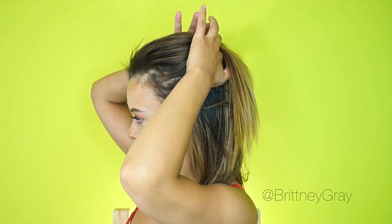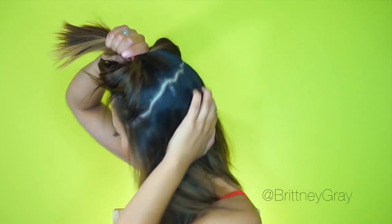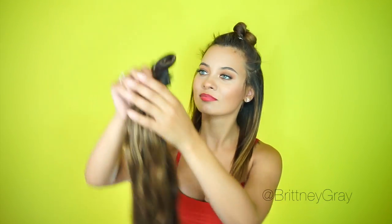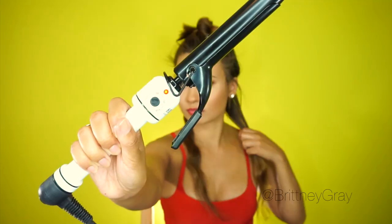I'm beginning this tutorial with clean, dried hair. First order of business is to section off the top of my hair — I'm going to use this area to create the twists, and also leave a little bit extra so I can cover the extensions I'm putting in. If you're not putting in extensions, obviously you don't have to worry about this part. My parting is a little crooked, but if you want a perfect parting you can use a comb. I'm using my Bellami extensions that I custom dyed myself, clipping them in from the bottom to the top.